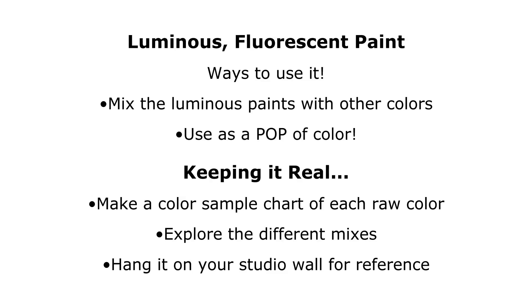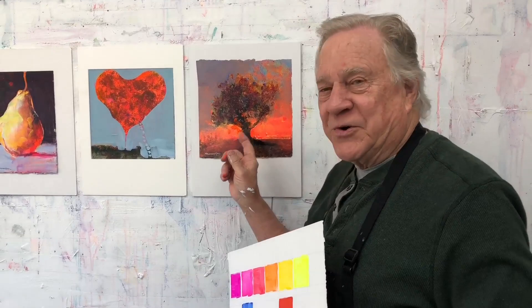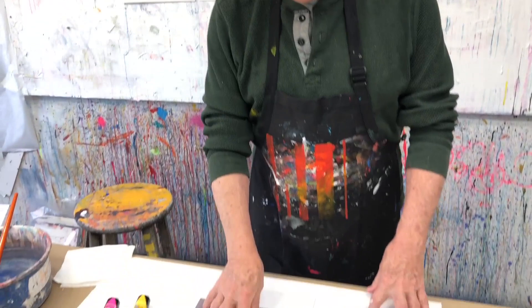These colors are certainly not for the weak-hearted. If you love strong paintings, it's a great way to throw them in with all your other colors. Besides mixing these fluorescent colors with other colors, I like to throw in a little bit of raw luminous color just to kick it up - a little reflection over here, a little reflection over here. Oh my gosh, look at this sunset. Pretty cool, huh? Let me show you exactly how I like to kick up a color.